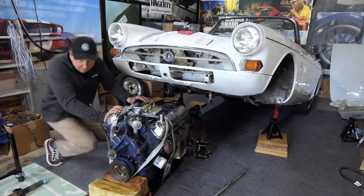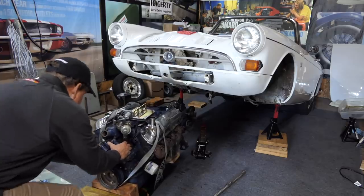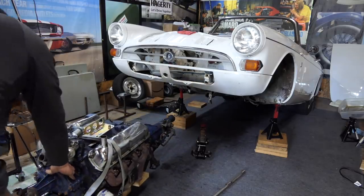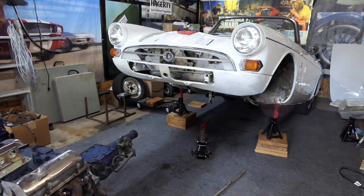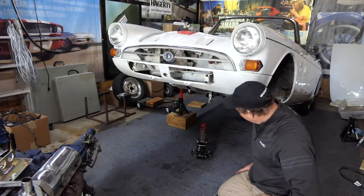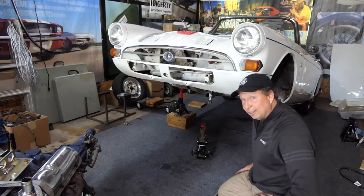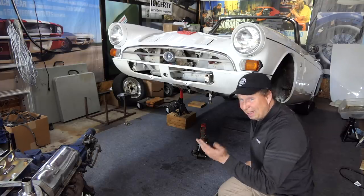I'm very happy right now — very, very happy right now. The original 260 is out. The 289 will be going in soon enough, and there are some surprises with that. In the next video I'll talk about some even better enhancements happening to that motor before it goes in. Thanks — I'm a mess.